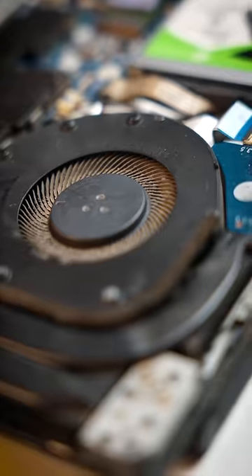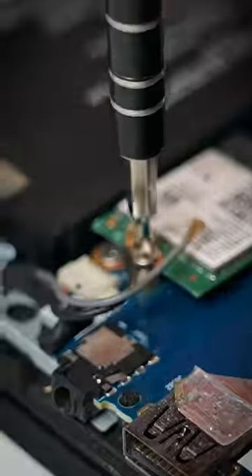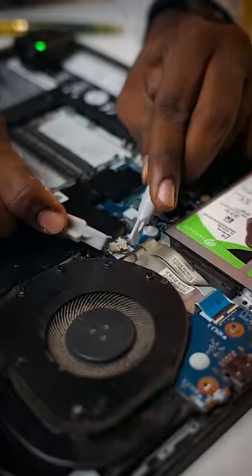there is a SSD in the fan. There is a Wi-Fi adapter. There is a SSD in the first battery. There is a RAM. When you remove the cooling fans,